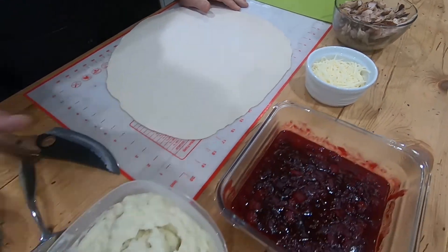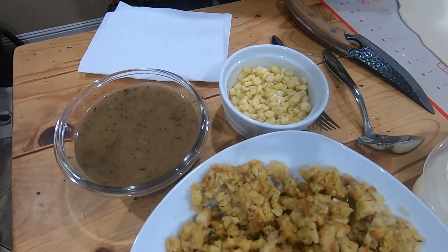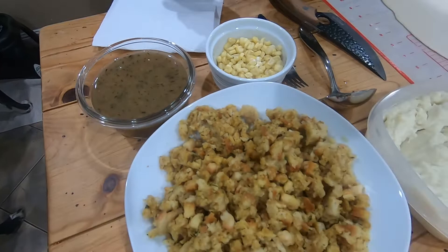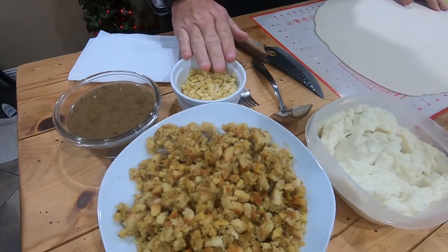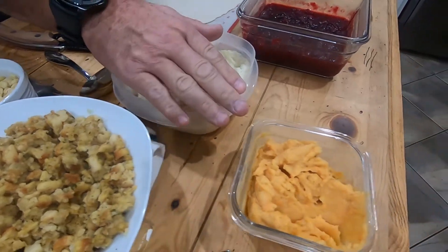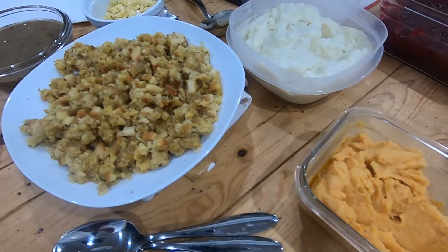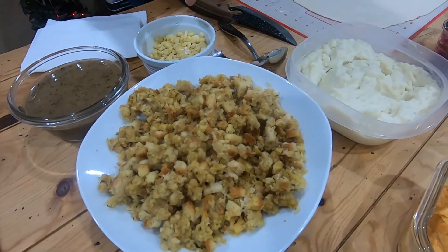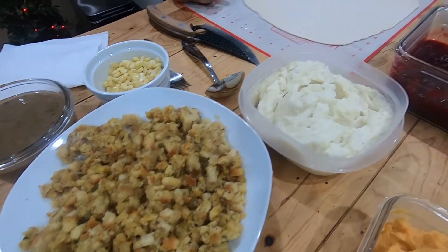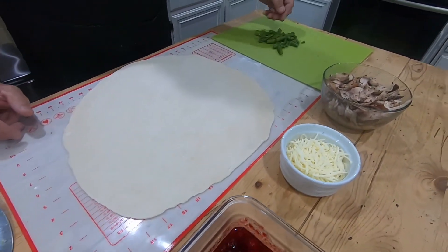We're going to use the gravy over here as the base, and we're going to have a little bit of corn, a little bit of potatoes. This is Kelly's lovely sweet potatoes, and then some stuffing, and then we have a little bit of veggies here as well — besides the corn, we're going to do the asparagus.